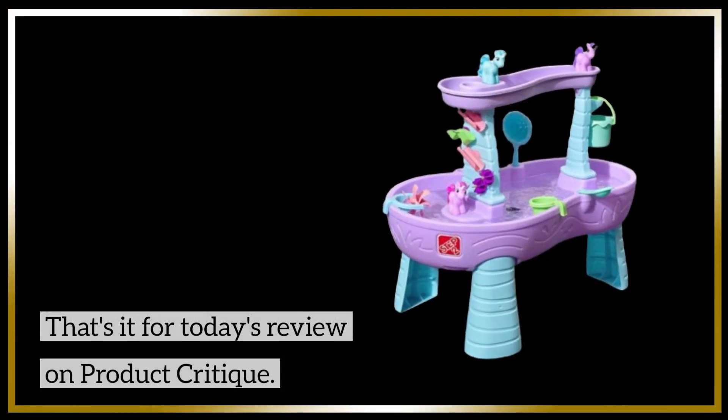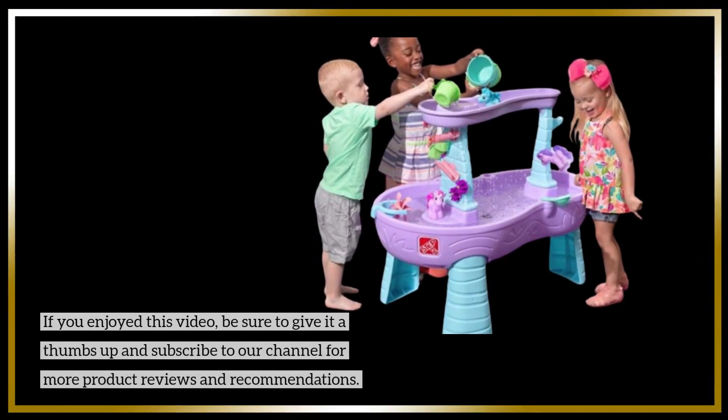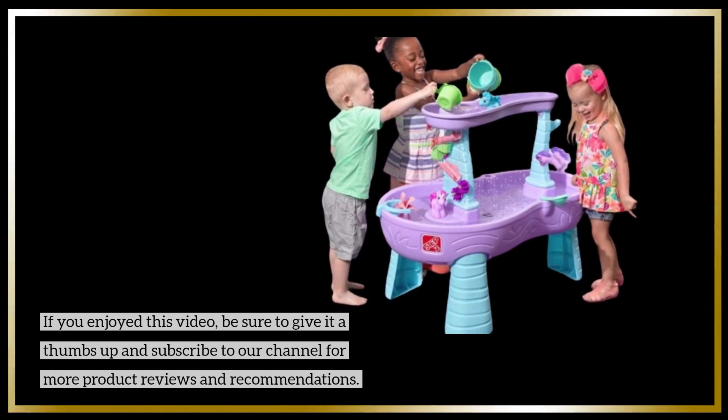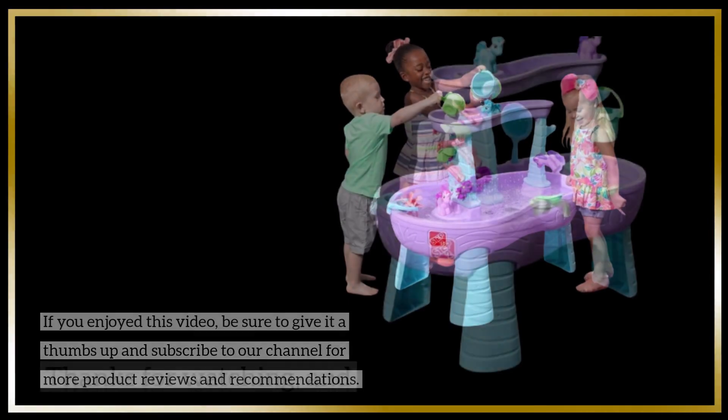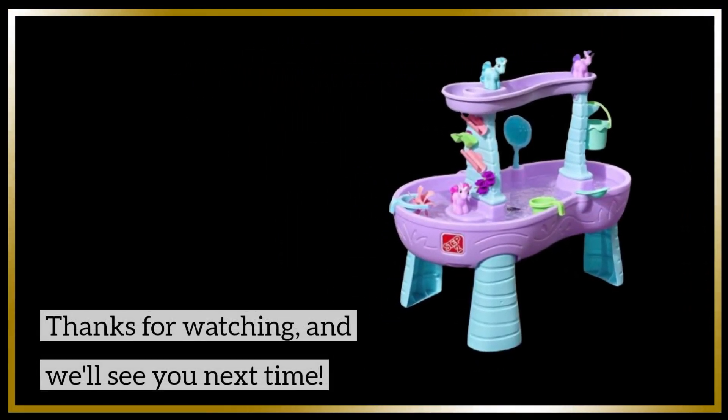That's it for today's review on Product Critique. If you enjoyed this video, be sure to give it a thumbs up and subscribe to our channel for more product reviews and recommendations. Thanks for watching, and we'll see you next time.